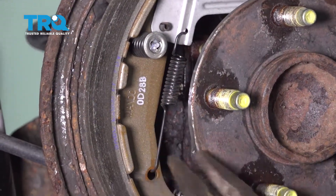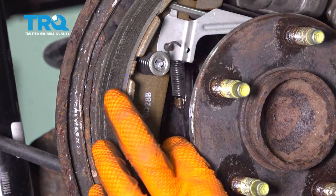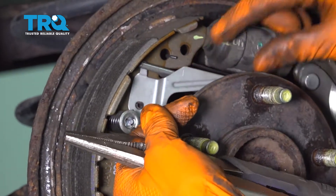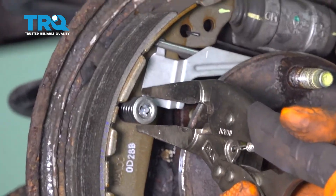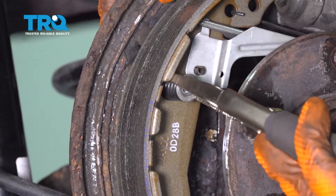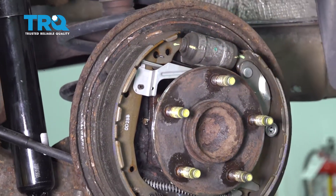I'm going to start by removing this spring using some needle nose locking pliers. I find those the best tool for doing brake shoes because they lock onto the springs and the spring can't fly off. With locking pliers, clamp onto the caps on the springs, press in and twist. To unlock it, hold the pin on the back side, remove it, remove the pin, and save it for reinstallation.